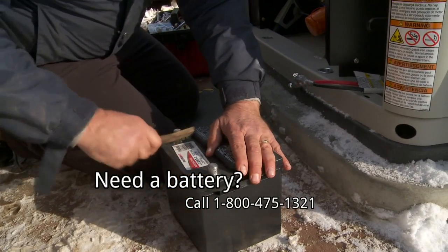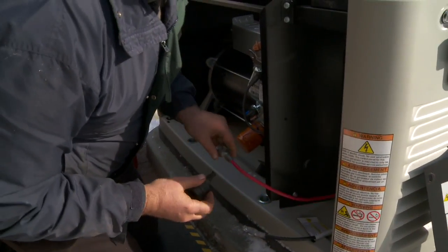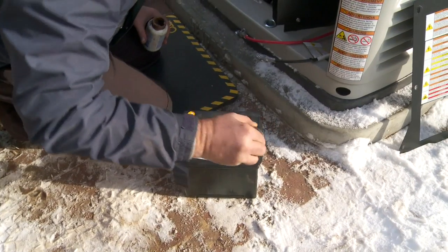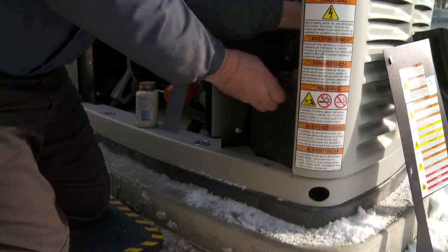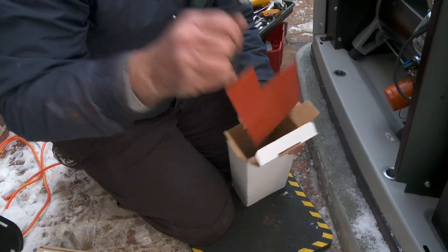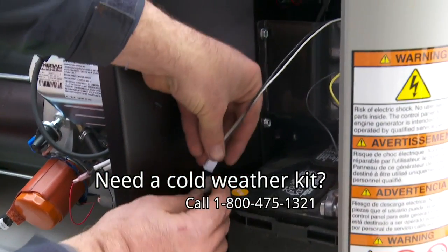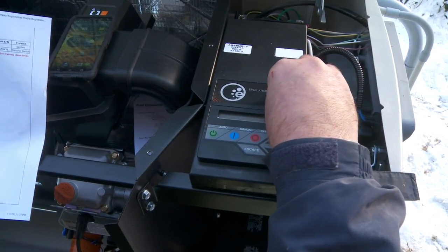Generac air-cooled generators take 26R wet cell batteries. Units don't come with batteries, but BetterPower can supply them. Before installing the battery, make sure the generator is turned off and the utility power is still disconnected. Also, remove the fuse from inside the generator control panel. Dielectric grease on the battery posts will help prevent corrosion. Place the battery inside the battery compartment and connect the positive and negative terminals respectively. This battery warmer is part of a cold weather kit available from BetterPower — these kits help the generator start in cold temperatures by keeping the battery and oil warm. After you install the battery, replace the control panel fuse.